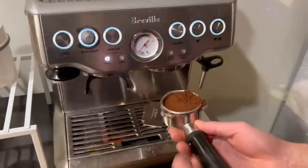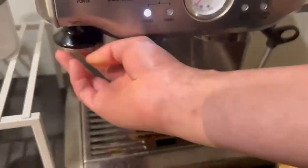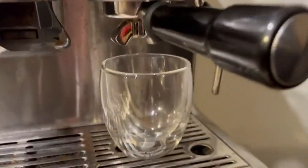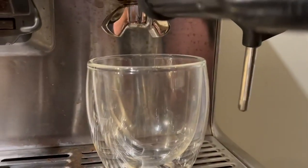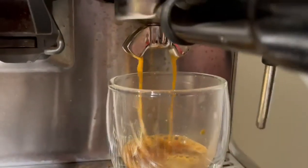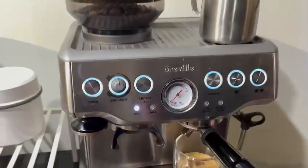Beautiful, oh yeah! Put a little espresso cup, latte cup, whichever you have, and press the button. It's as simple as that. Oh yeah, look at this — oh damn, look at all that crema. Amazing, amazing.